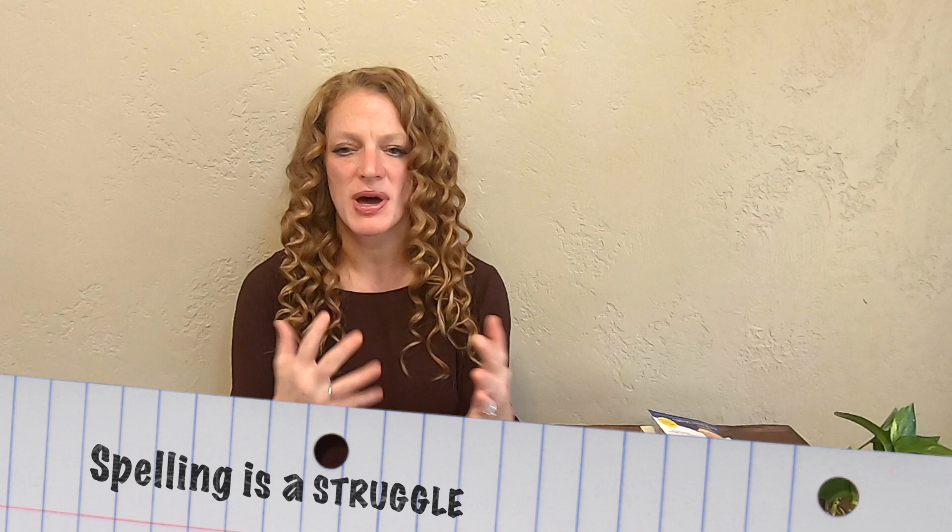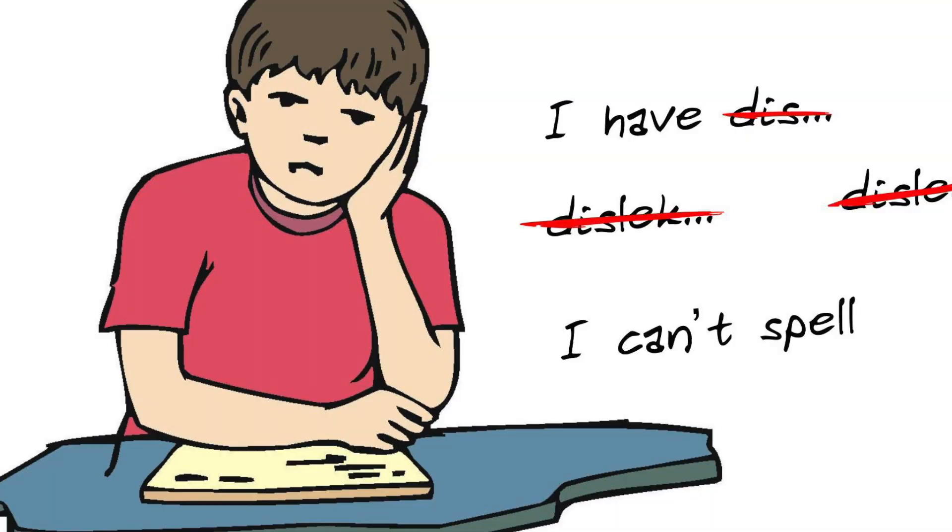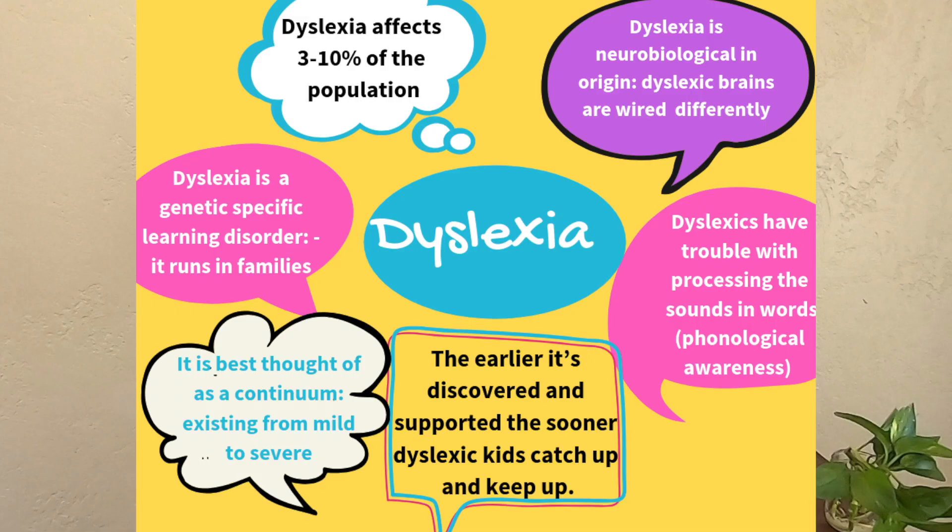The next thing I want to talk about is spelling. A lot of moms ask how to help their dyslexic child learn to spell better. Remember, the dyslexic child is stronger in right brain than left brain, and the left brain is the part needed for the word form area — that has to be ignited first. These kids are very visual learners, so I like to have a lot of fun with this and build words. You can see some pictures of the words that we build and how we go about it.